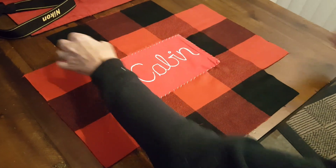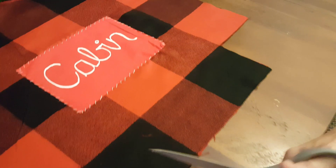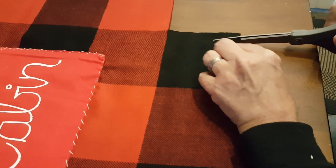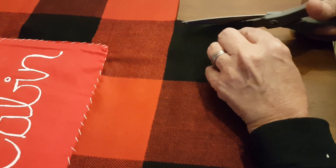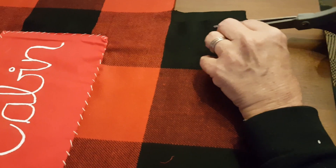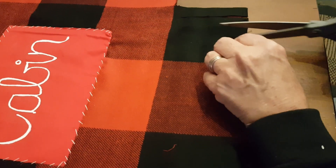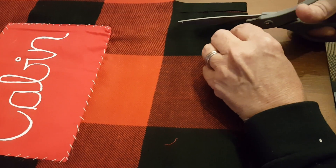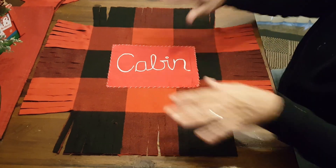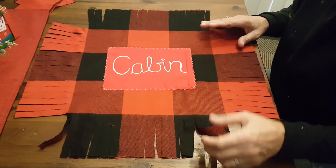The next step is to cut strips all the way down and all the way around. You don't have to be consistent with these strips at all. Also, if your fabric is a little bit crooked it's okay, because we're going to be trimming these strips anyway. Go ahead and cut these all the way around, and after cutting all the way around you will have created your own fringe.